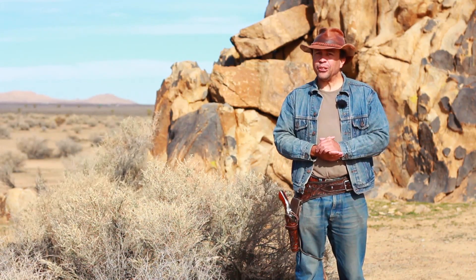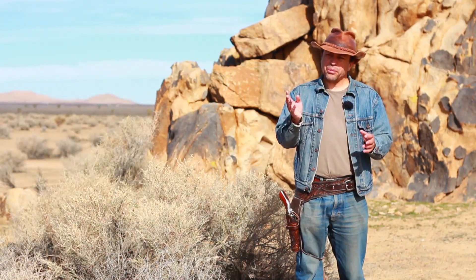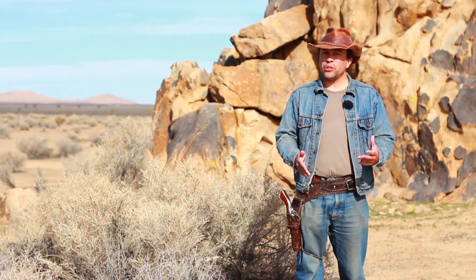I also added some screens — just plain old aluminum screen that you'd use in a window — to try to prevent bugs and things from getting inside. So that was it. It was a pretty simple construction.